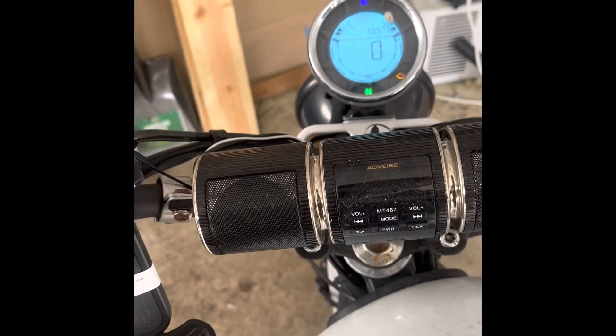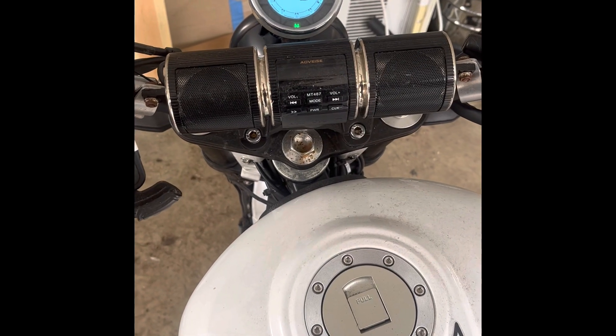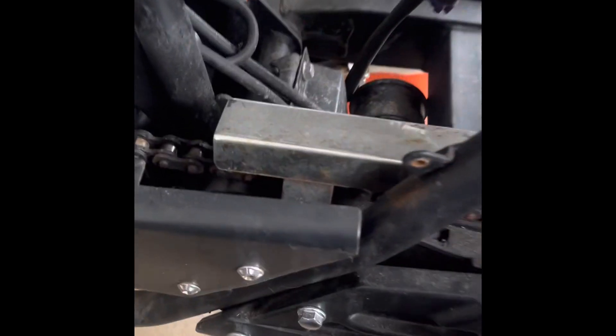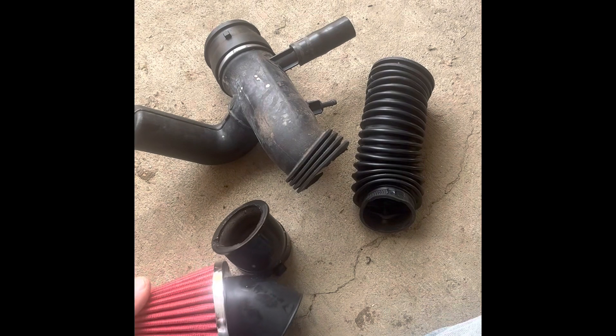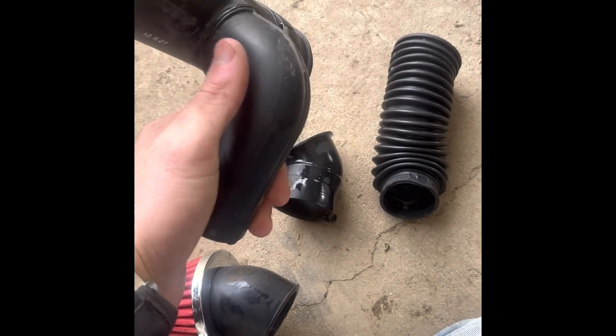If you want, you can pull the airbox out and you have access to something — this bolt must have also come out, one I couldn't reach when I put the bike together. I found a random screw bolt and put it in — it's nice and tight now. But this cone filter will not fit no matter how I try to squeeze it in there — this way, that way, it doesn't matter, it doesn't fit.